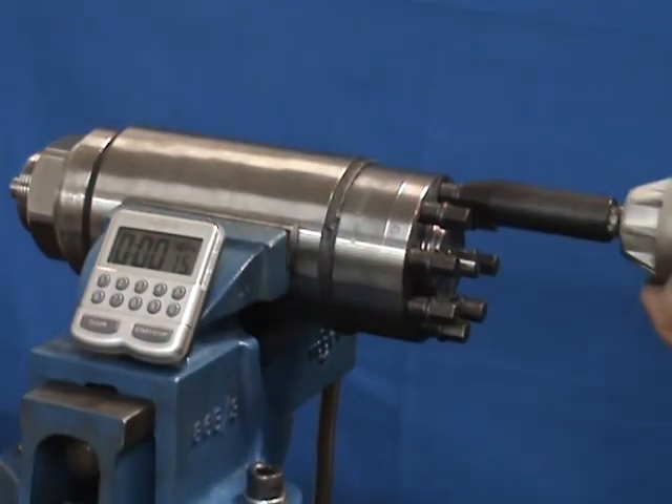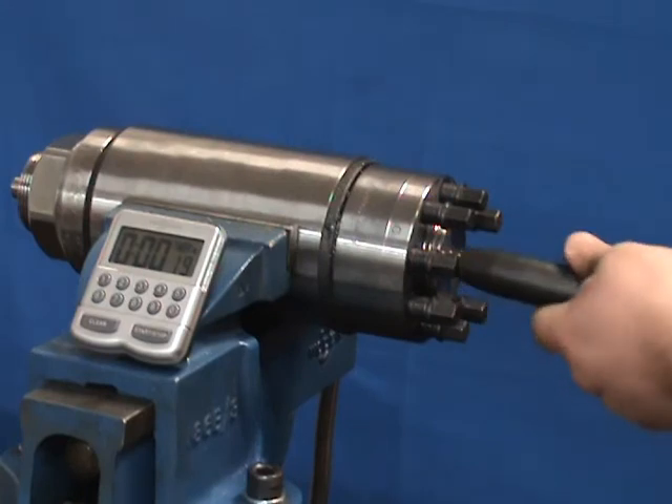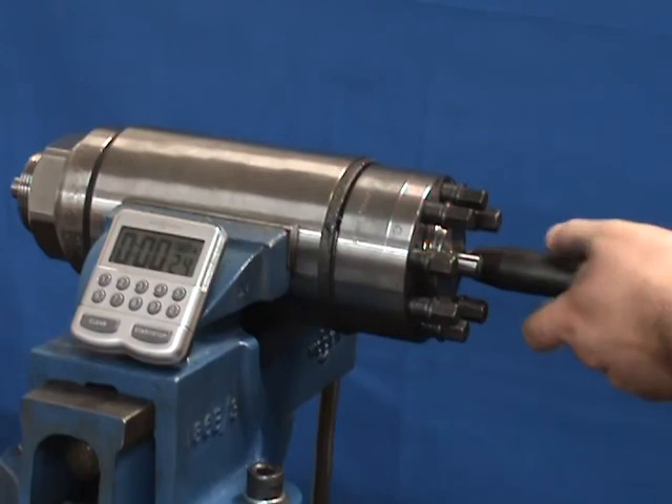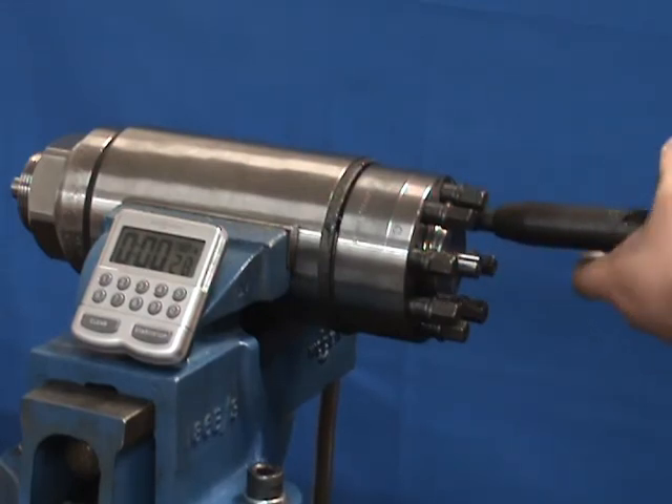As the jack bolts are tightened, you can see the nut body push away from the washer surface, stretching the stud and generating clamping force. The stud is therefore loaded in pure tension without any twisting on the main stud and nut threads.